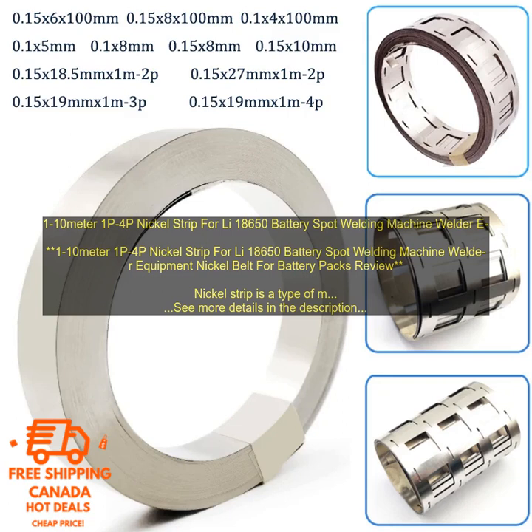Key benefits include: high-quality nickel strip, pre-cut to various lengths, easy to use, produces strong reliable welds, and resistant to corrosion.